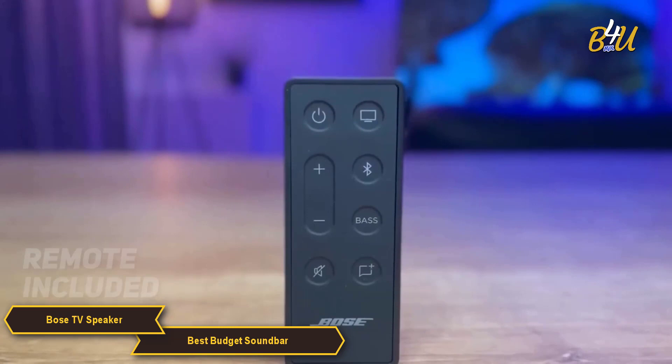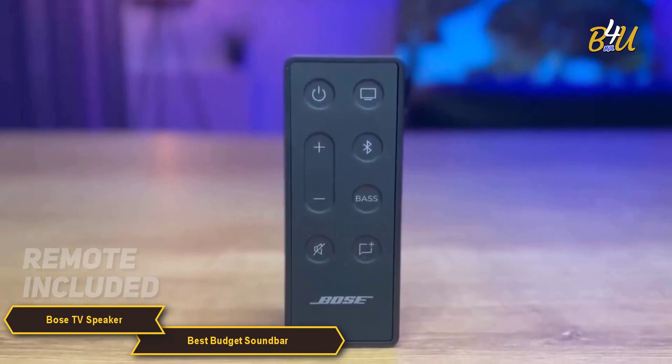Now, if you don't have an HDMI ARC port, don't worry. The soundbar also has a remote that lets you control it, including the special bass and dialogue features.